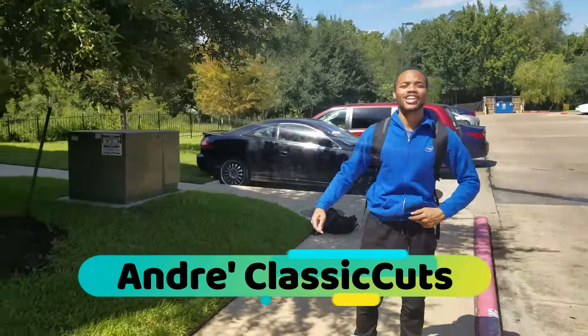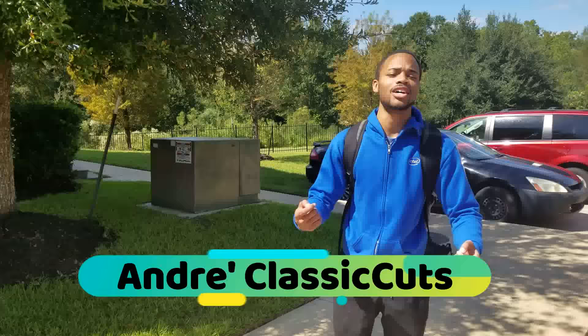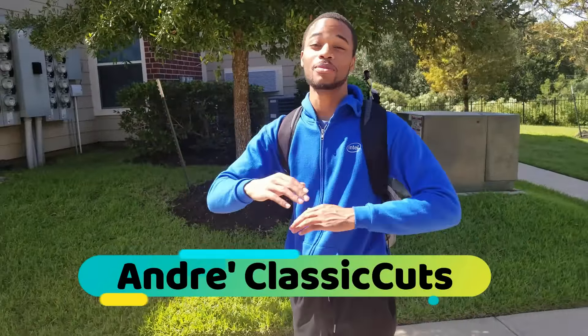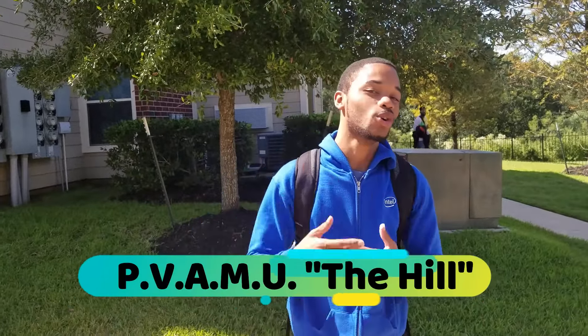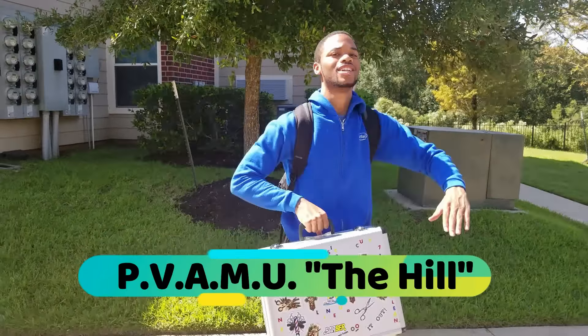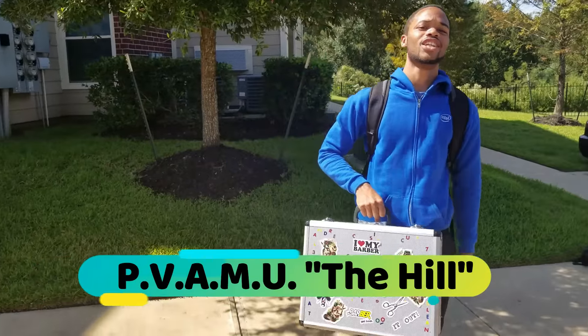What's going on YouTube, this is Andre Classic Cuts, and I'm finally about to give you guys this bald fade video from start to finish — probably one of the easiest ways to do a bald fade on the internet. I got my barber case with me, I just got back into Texas, so let's get into this video.